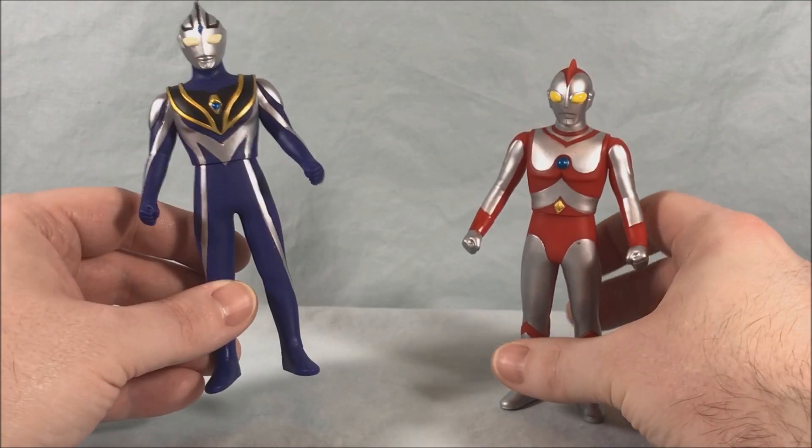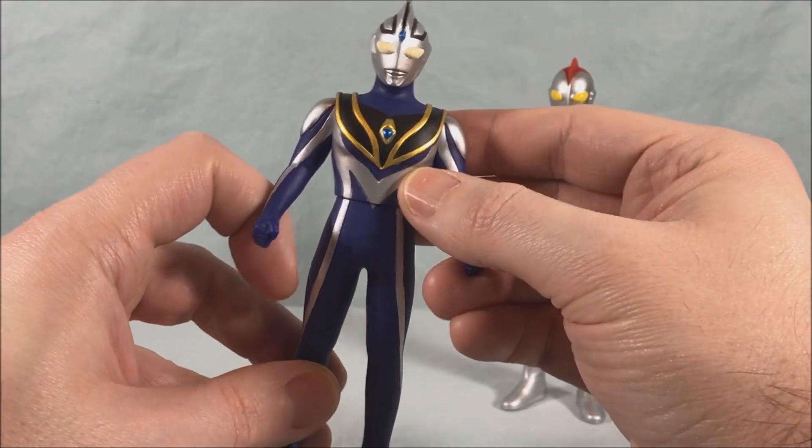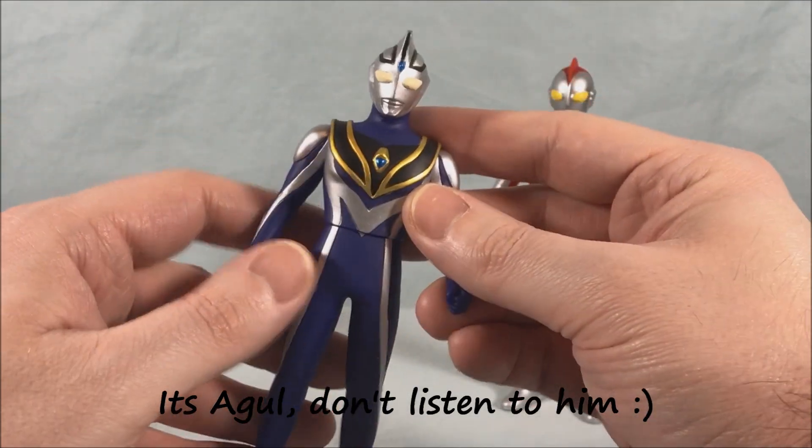I'll be honest, I'm not 100% sure how I'm supposed to pronounce this guy's name. I don't know if it's Agadu or Agle — I think it's romanized as Agle — but I'm not sure.